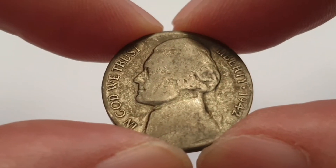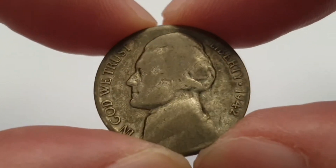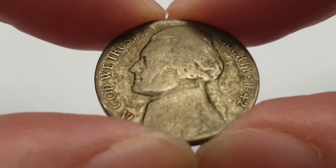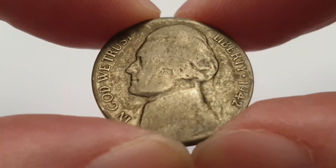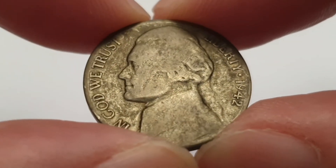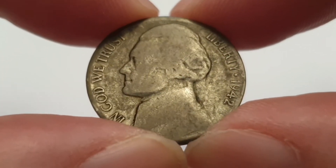Hi everyone, welcome back to CoinWorld UK. I hope everyone is having a fantastic day. Today I have to talk to you about a 1942 5 cent coin from the United States, also known as the Jefferson Nickel. These are absolutely awesome coins to collect. This has the mint mark and I'll go through that in a second. As you can tell, it's a very very circulated condition coin.